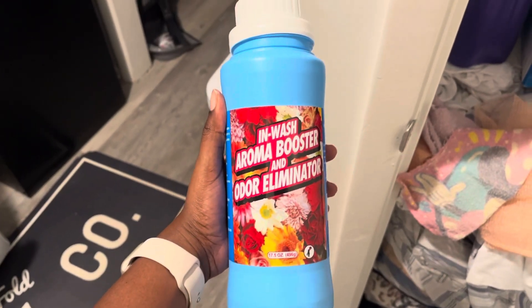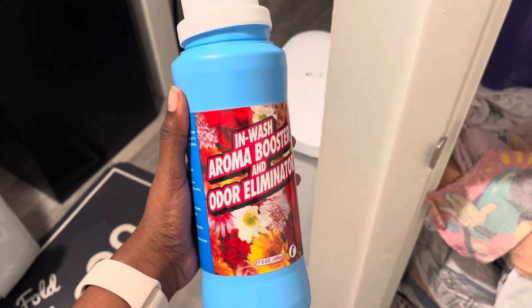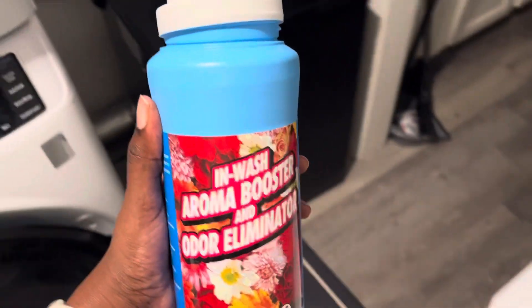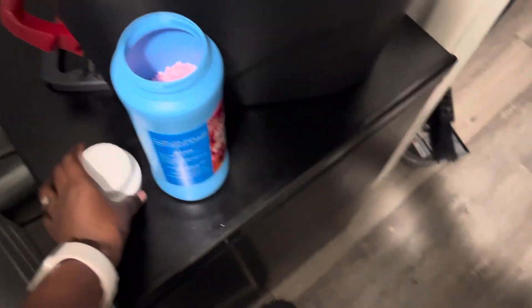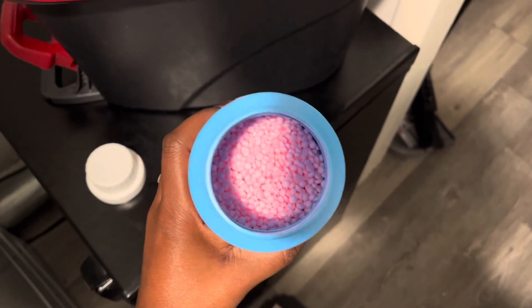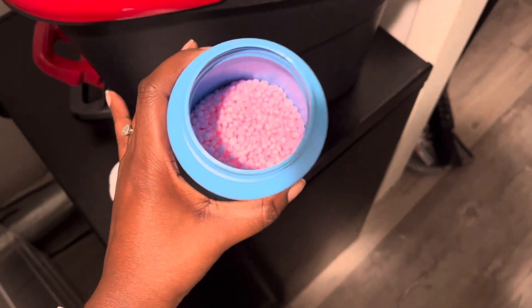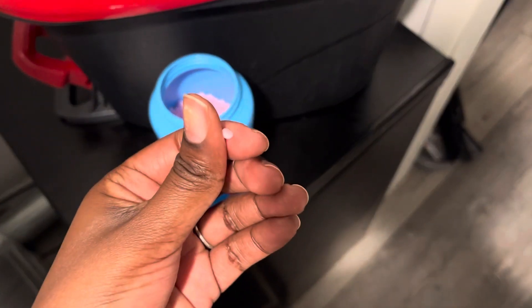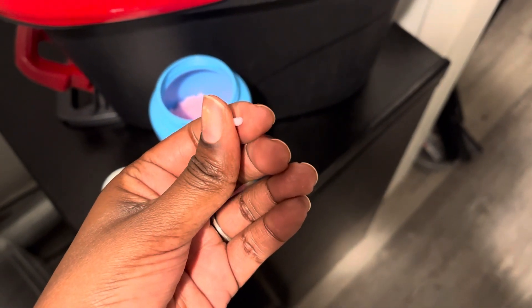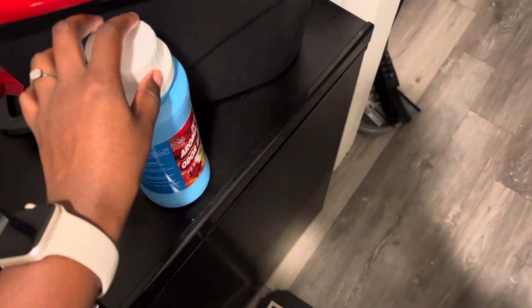So the items we're going to use are these In-Wash Aroma Boosters. Rumor has it that these are actually Downy Scent Beads from the Dollar Tree. Let me show you what they look like. These are rumored to be Downy. I love these — every time I'm in Dollar Tree, I grab them. They smell so good. The reason they are in Dollar Tree is because they are half beads — the manufacturer messed them up. But if you put enough, it works really good.